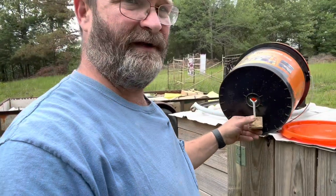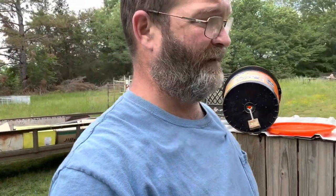I believe we got it fixed to the point where the mice aren't able to get up on this — we got it high enough up off the ground. So now I'm gonna make another bucket, and we'll find out if this bucket gets eaten up. Currently they're not making the hole any bigger, so I'm thinking we fixed the problem.